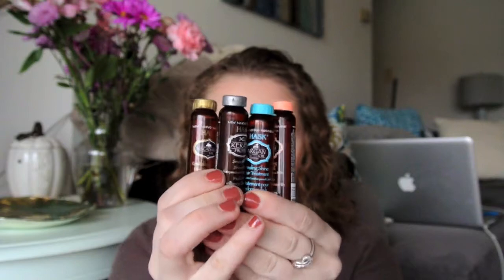It comes with macadamia oil for revitalizing shine, keratin protein oil for soothing shine, argan oil for healing shine, and monoi oil for nourishing shine. I'll show you all four of those, and I think there's a hair line for each of the individual oils that has other products in it too.